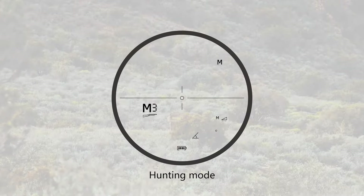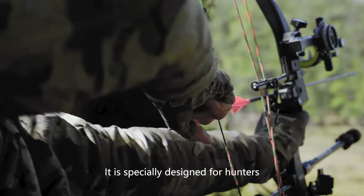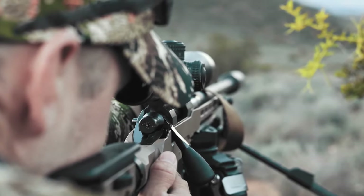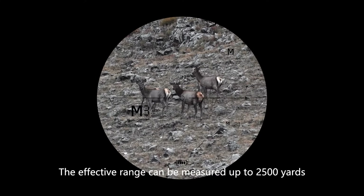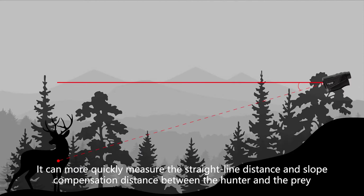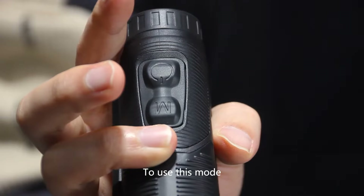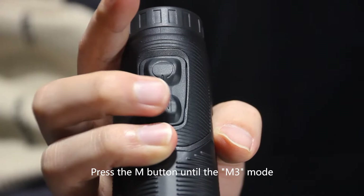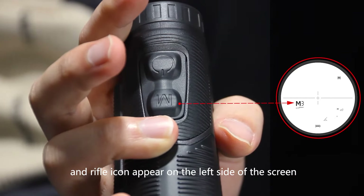Mode 3: Hunting Mode, usually used for hunting in the wild and specially designed for hunters. Supported by True Measure technology, the effective range can be measured up to 2,500 yards. It can more quickly measure the straight-line distance and slope compensation distance between the hunter and the prey. To use this mode, press the M button until the M3 mode and rifle icon appear on the left side of the screen.